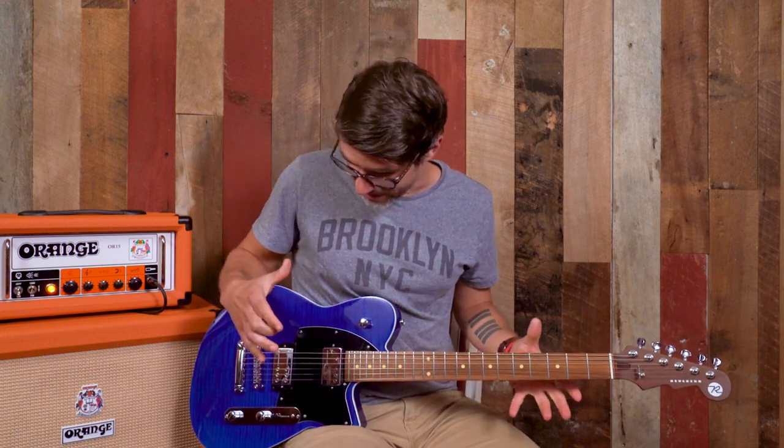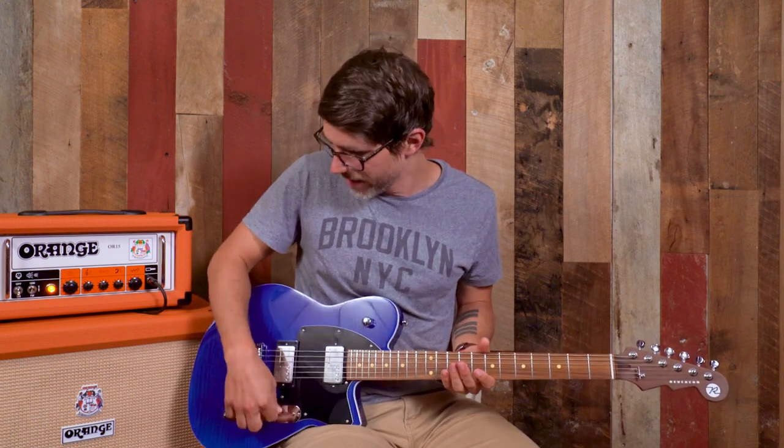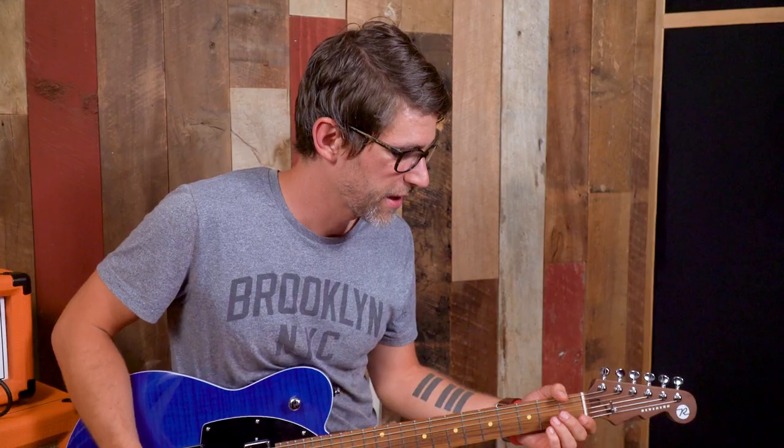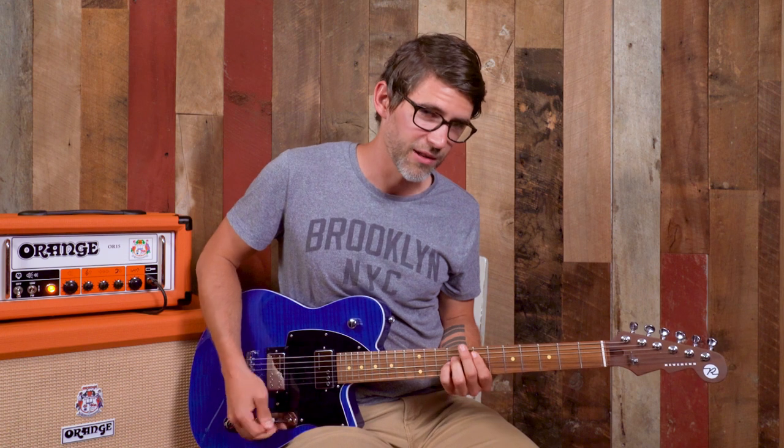So that bridge pickup sounds awesome, and you can tell it has a little bit higher output than the other pickup. Even on the same amp setting, when I switch back to that bridge pickup you can hear a little bit more growl and a little bit more pushing through the tubes on the amp, getting a little bit more of that grit going on. The other thing I'm hearing on that bridge pickup is a really great upper mid-range chimey thing going on, so I kind of want to explore that a little bit.